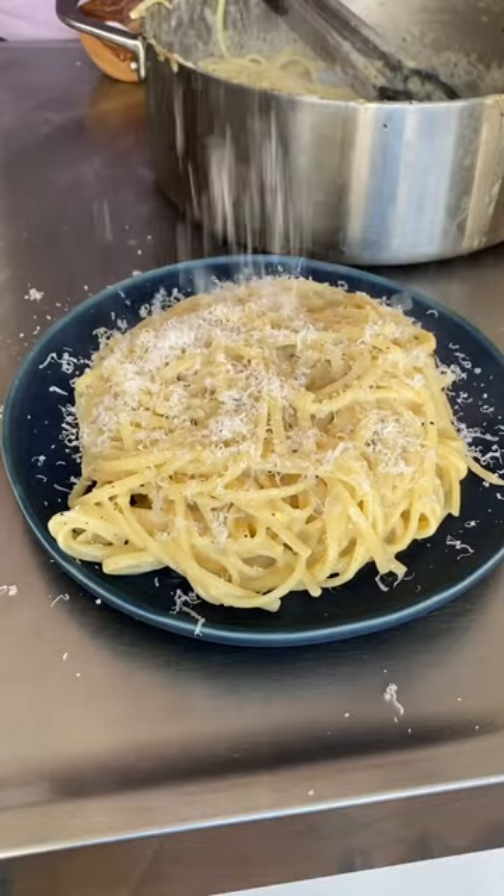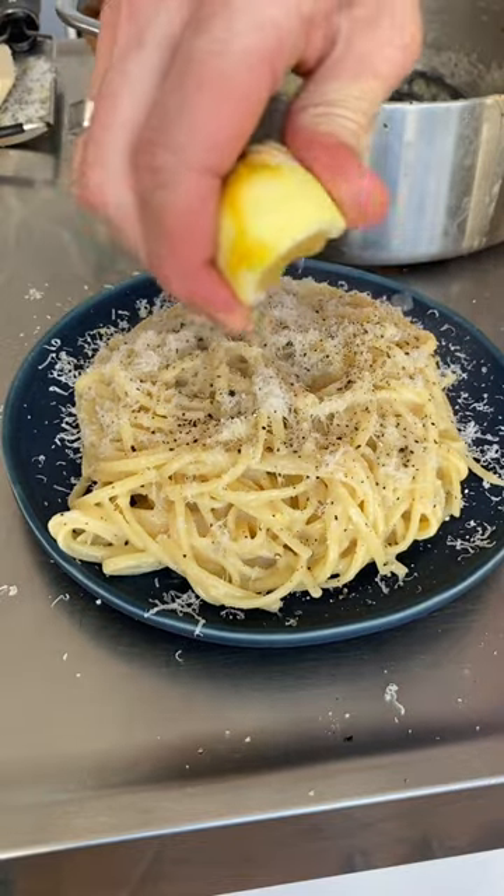When creamy and emulsified, it's ready. Serve it up. Grate over more parmesan and add lemon juice to cut through the richness. Add some more pepper and you're good to go. Enjoy, mob.